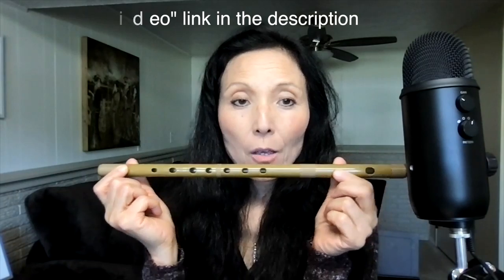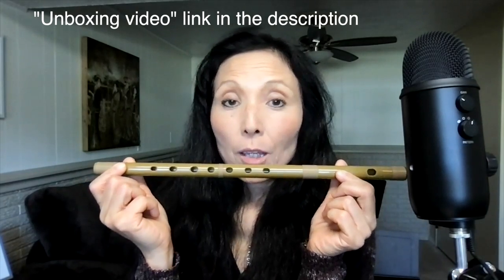Konnichiwa! Saito Miki desu. My name is Miki Saito. I just got this Suzuki plastic shinobue, which I recommend to all beginners.